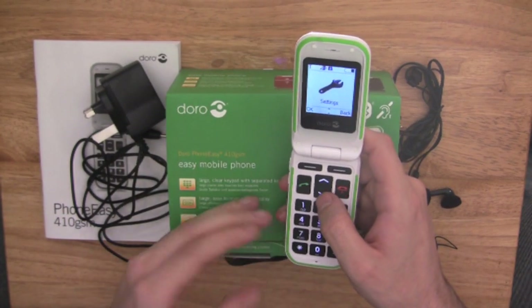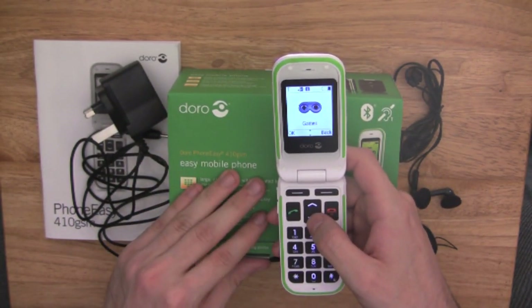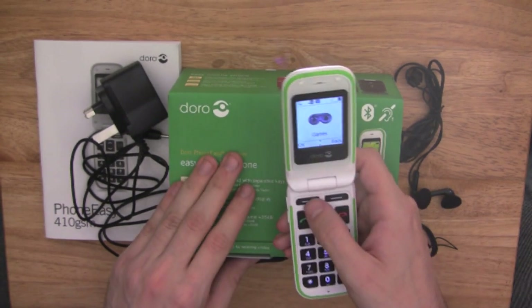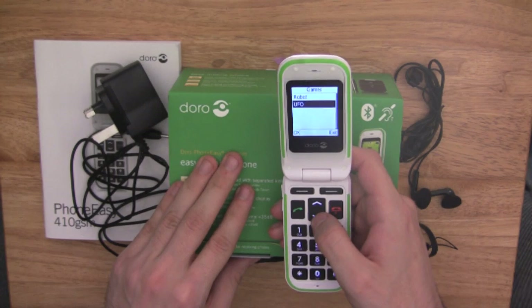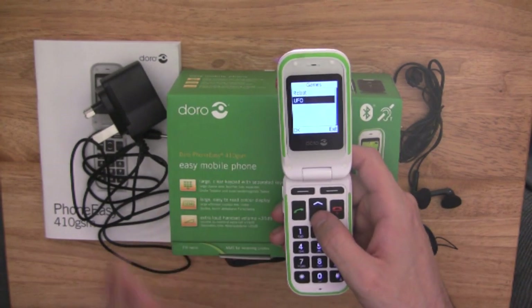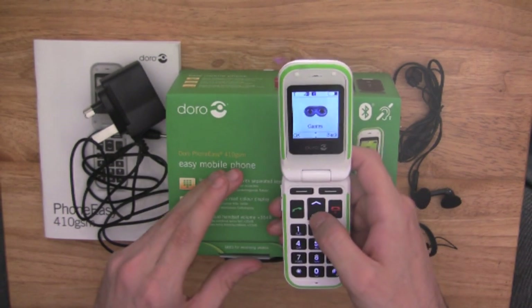Settings is where you can obviously change all your phone settings. And there are also some games — you've got two games on here: a robot and UFO. Both games are coloured as well, because remember, it is a coloured display.